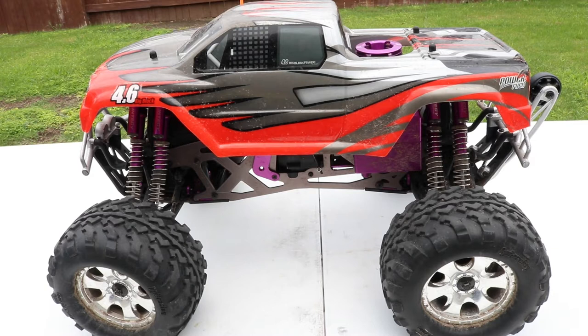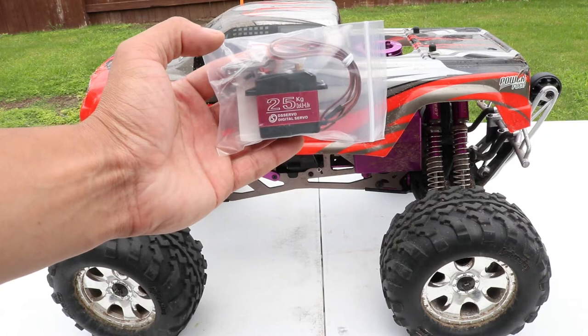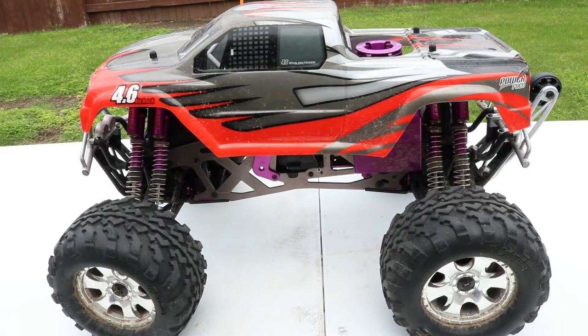What's up YouTube, it's Blake Morales back at it again with another video. Today we're going to be filming the HPI Savage 4.6. In the previous video the servo was kind of bugging out, so I ordered a new servo — one of these 25 kilogram servos. I'll link it down below in the description.